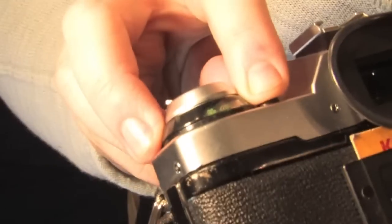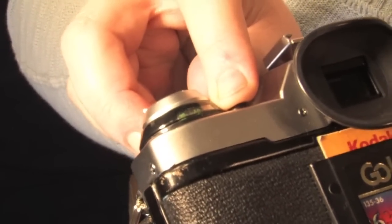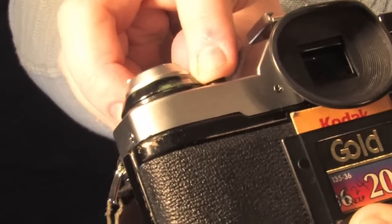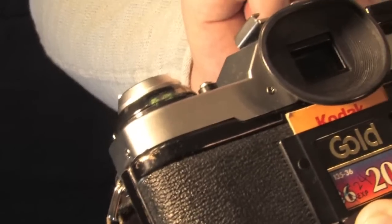Whenever you load the film, you want to make sure that it hitches and is loaded correctly inside, because otherwise you're going to waste all those pictures. If you open the canister at any time, that film is going to be exposed and you're going to lose all those pictures. After you make sure the film is loaded correctly, you're going to want to find somewhere on your camera to adjust the ISO, and match that to the film speed so your light meter is working correctly at all times.